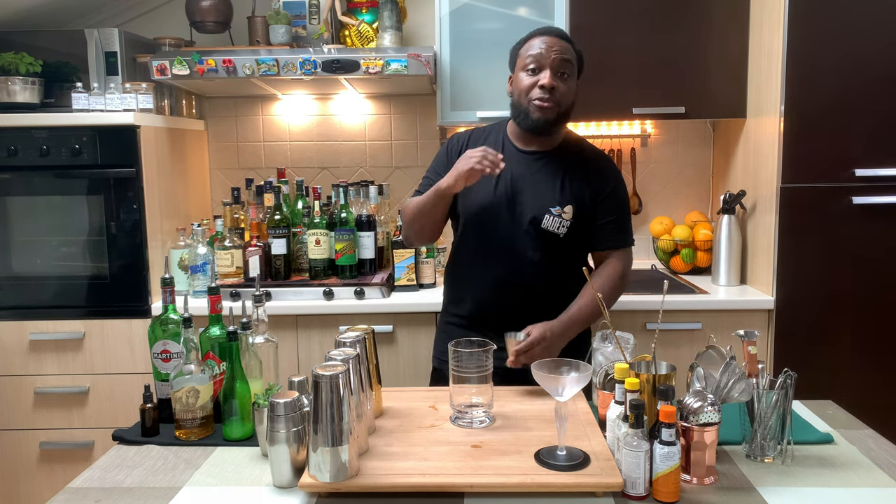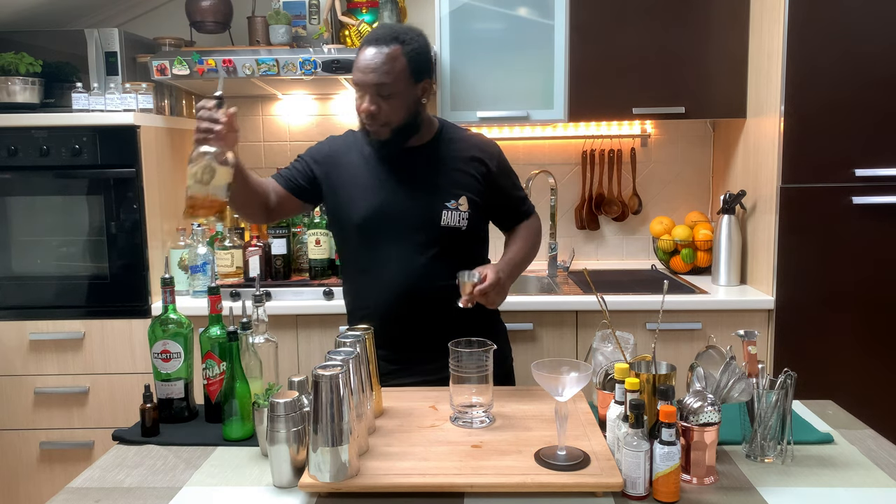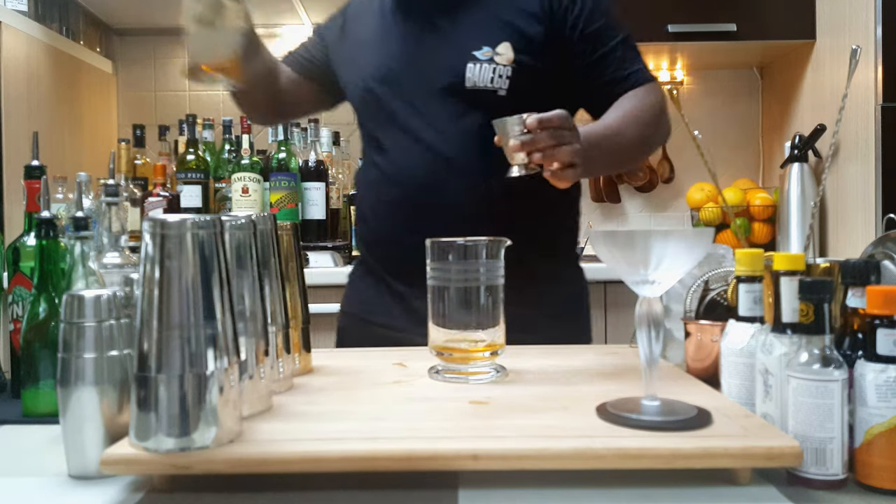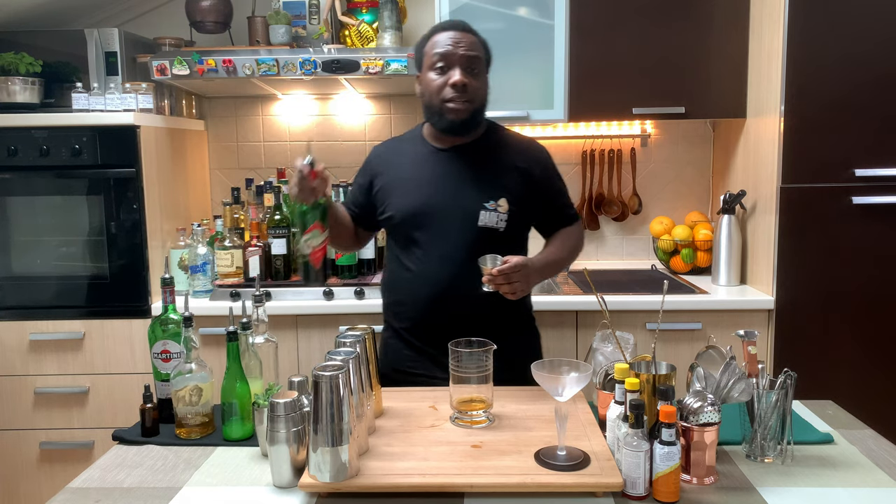So it's a stirred drink, so you're going to need a mixing glass or a tin. We're going to start with 50ml of bourbon.